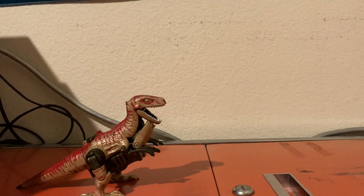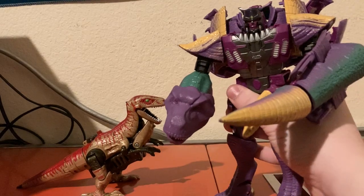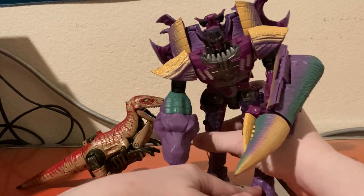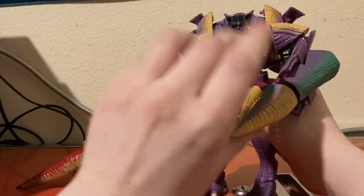The next size comparison we have is the Kingdom Megatron, which I'm not even going to bother putting into his T-Rex mode. But let me know if you guys want a video on this guy in the future.